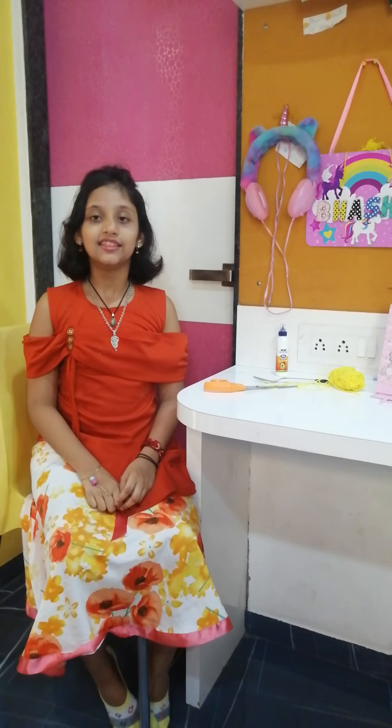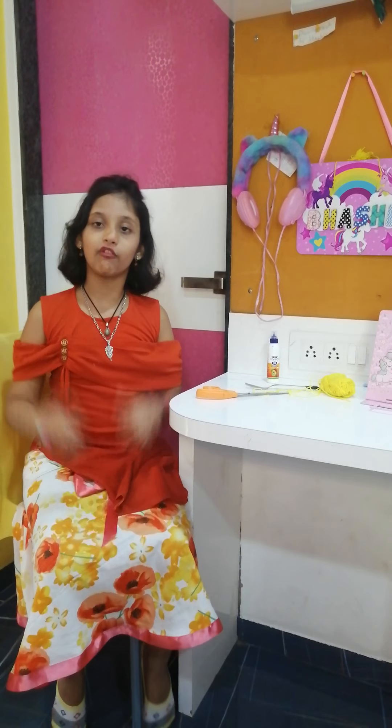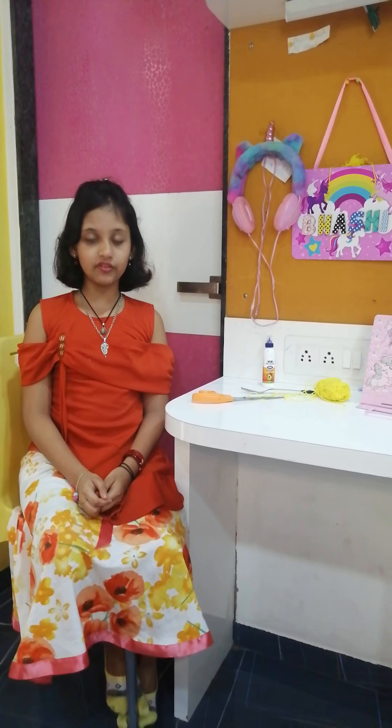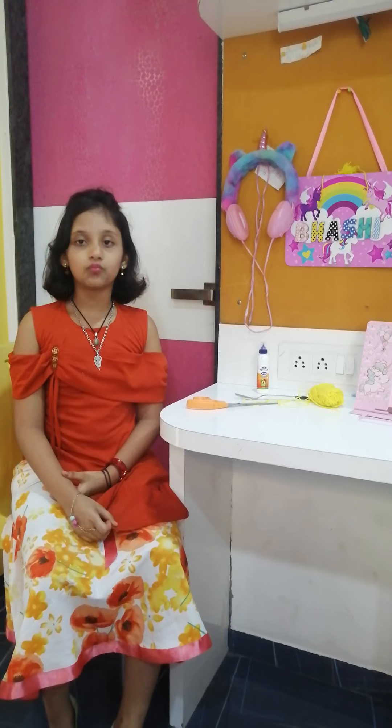Hi friends, let's make Rakhi for the upcoming festival Raksha Bandhan of brothers and sisters. Raksha Bandhan is a very religious and social festival. When a sister ties the Rakhi on the wrist of her brother, she wishes that the brother will be protected from all troubles of life.